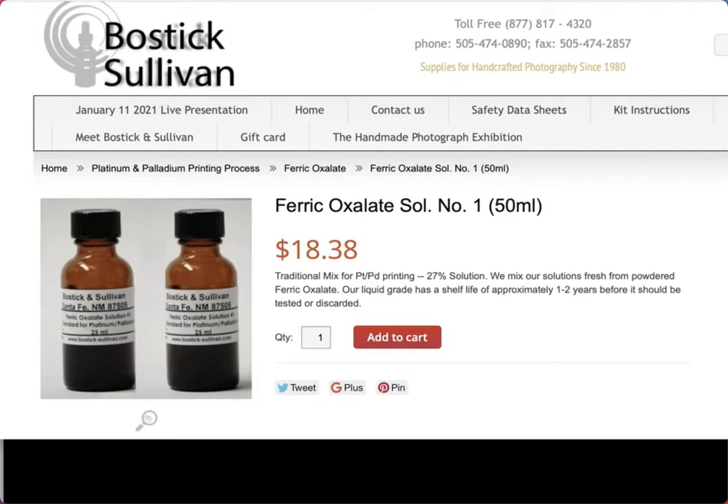I've only bought from Bostick and Sullivan myself, but I've heard from students who bought ferric oxalate from other places and their prints came out really flat and gray. When they tried my Bostick and Sullivan ferric oxalate it totally turned the print around. This stuff does go bad — it has a one to two year shelf life depending on storage. Keep it in a cool, dark environment for best results.